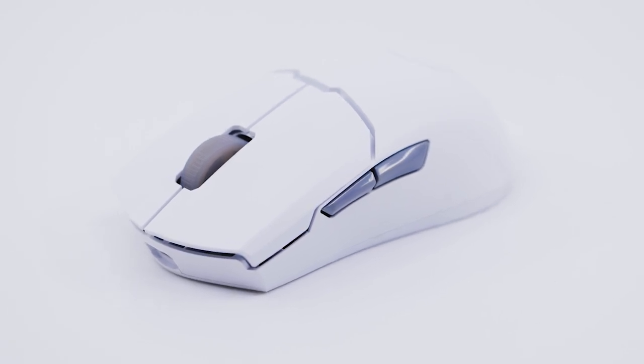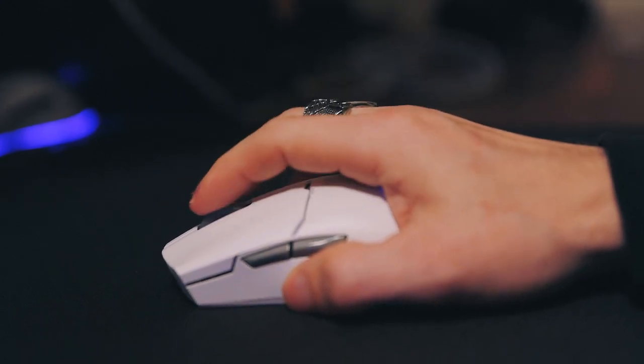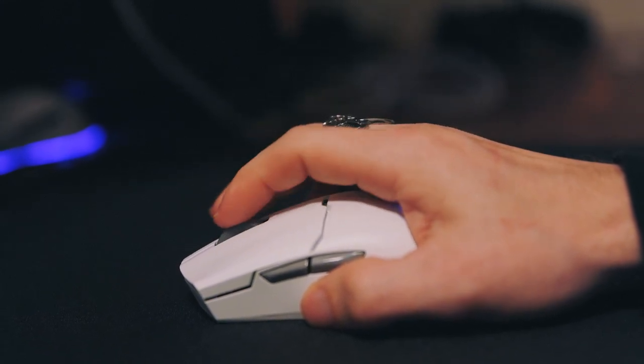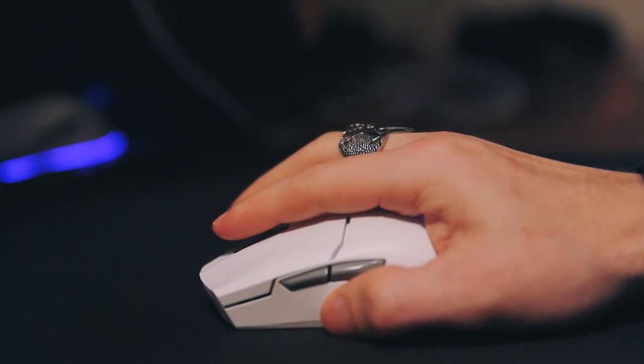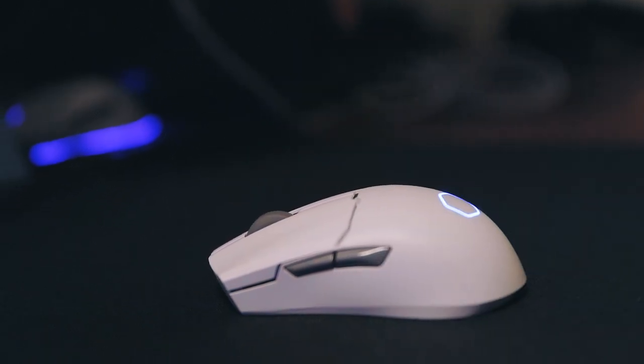As for the mouse wheel, it's just okay. It doesn't necessarily feel cheap, but it's probably the part where the mouse lacks the most in build quality. It's made of rubber with no adjustable sensitivity. Spinning the wheel has relatively fine notches for scrolling input, making it easy. Additionally, the wheel has a dead zone between the notches where nothing is registered until the wheel is fully seated into the notch.